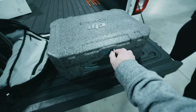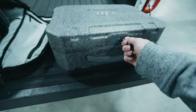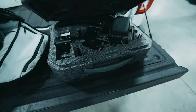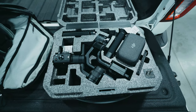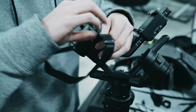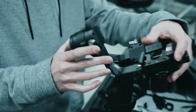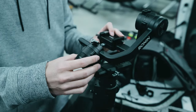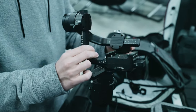First you gotta pull out this tab and turn it. It's a little hard to do this one-handed. There it goes. There she is. I don't think they put enough velcro on this. So that must be how it sits. That looks weird.